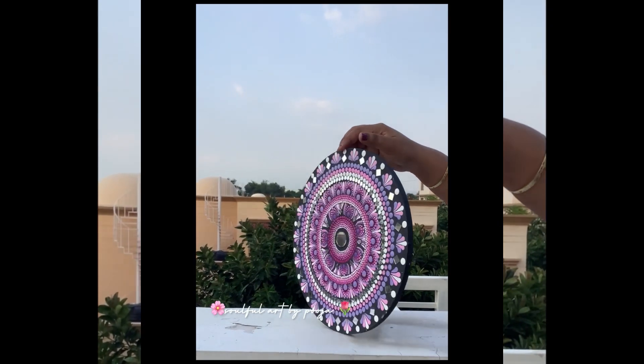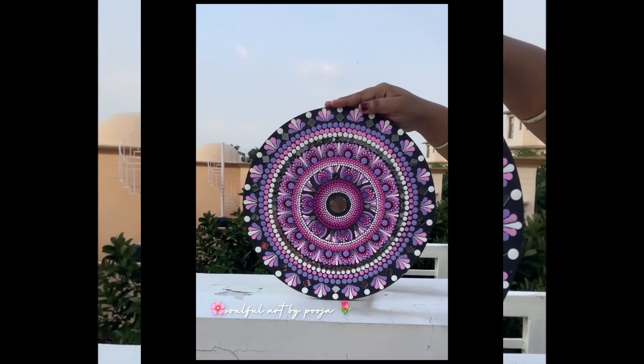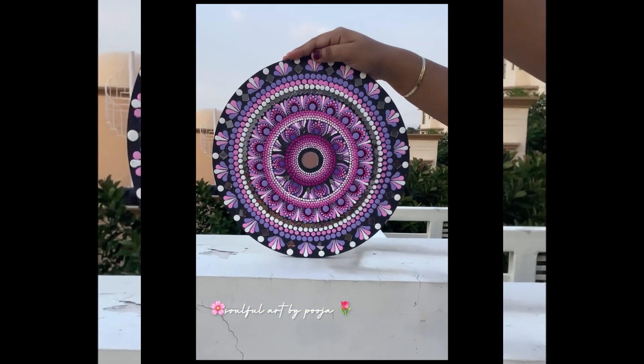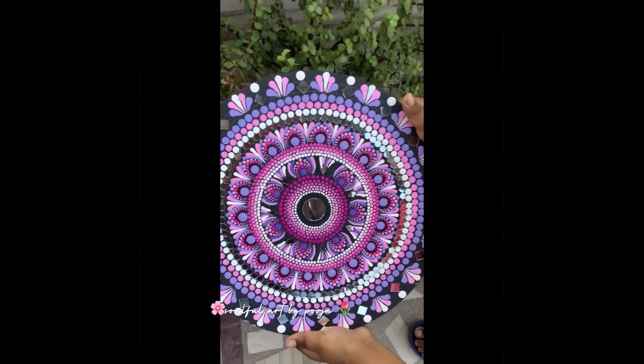I will show you the final artwork. As you can see, I have used a lot of new techniques. If you like this video, then do subscribe.